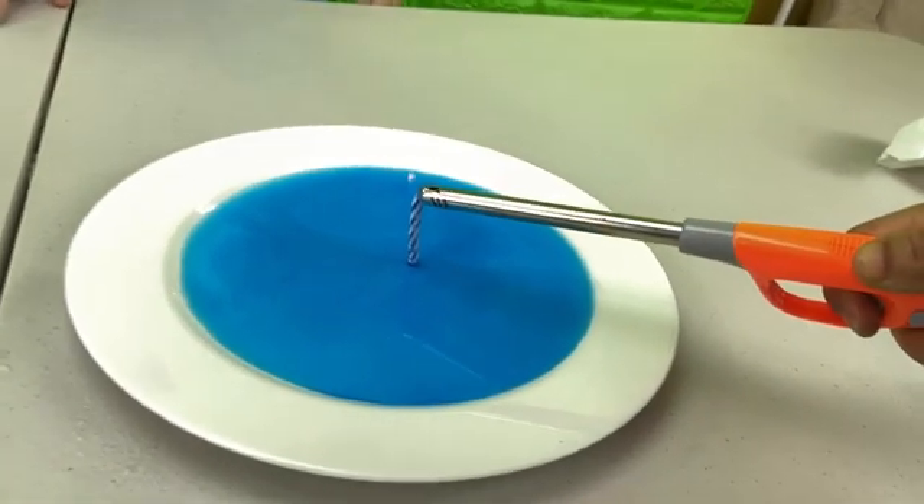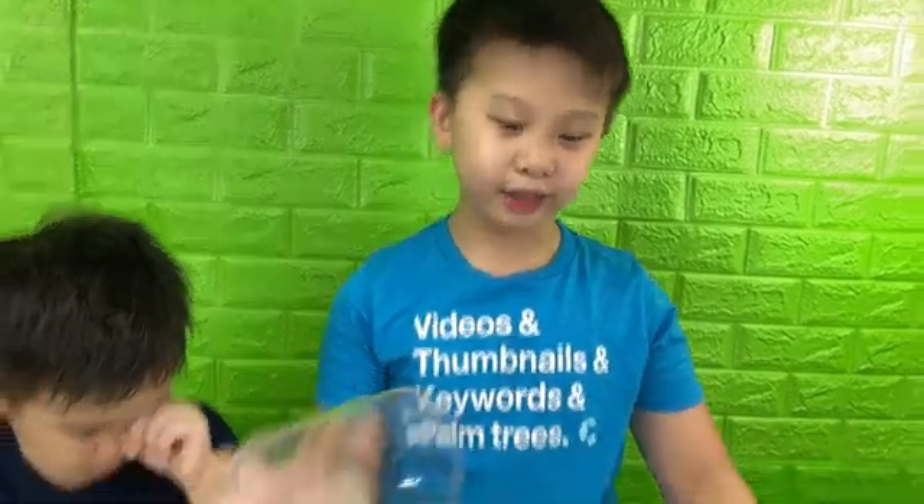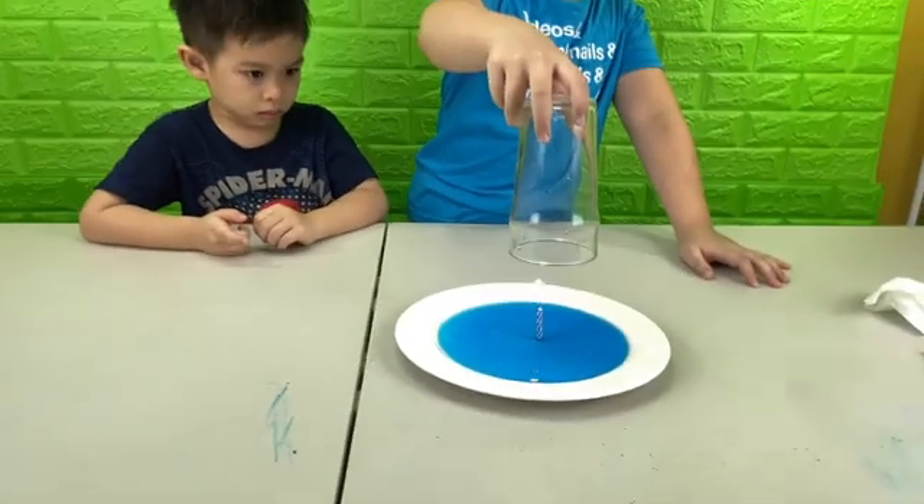Step two, we light the candle. Step three, put the glass over the candle. Ready? Ready? Yeah.